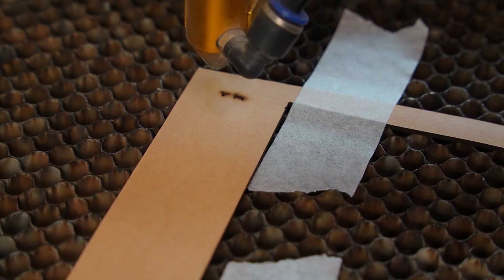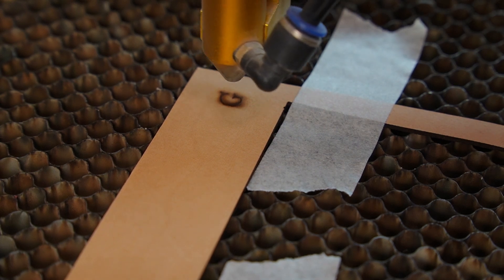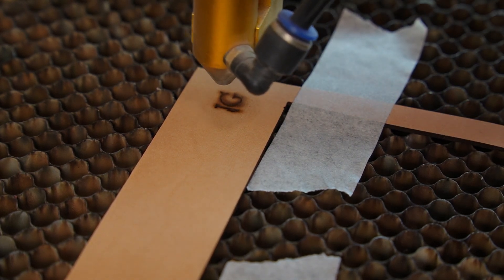Okay, first I'm engraving the word with air assist turned on. See how the air is blowing away the smoke and the debris as the laser works.